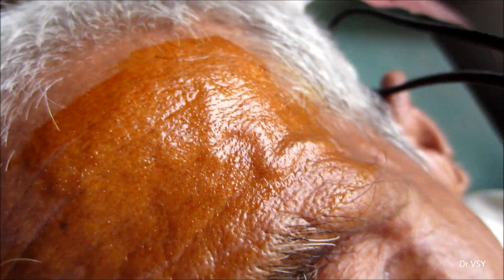First of all, a layer of tincture iodine has been applied on the area and it has been left there for 10 minutes so that it can dry. After that, a layer of starch powder has been applied over that area.